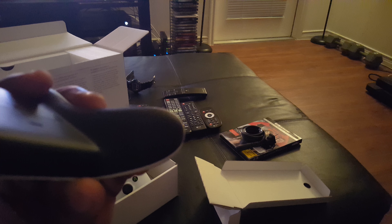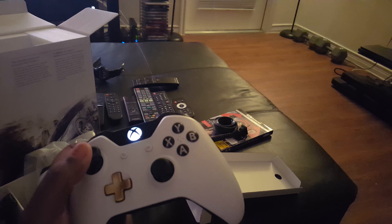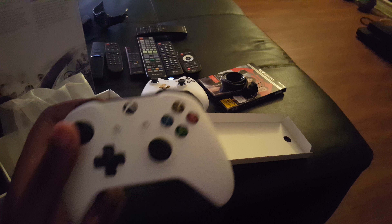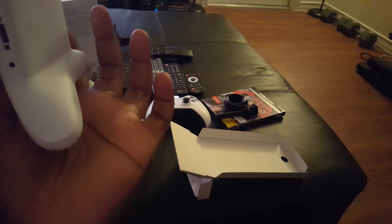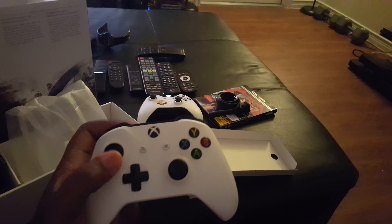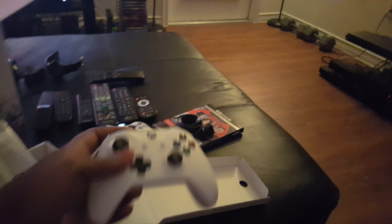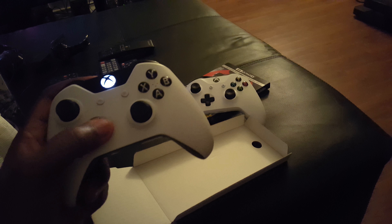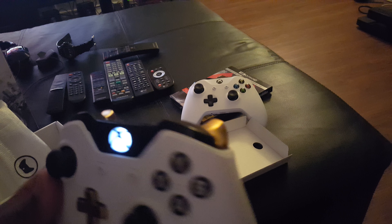And of course the controller, which I bought — I really really like this controller, it feels better than the original. It's got a rubberized texture to it. I love this controller, it feels like it's built more solid. This one though doesn't feel better than that one.